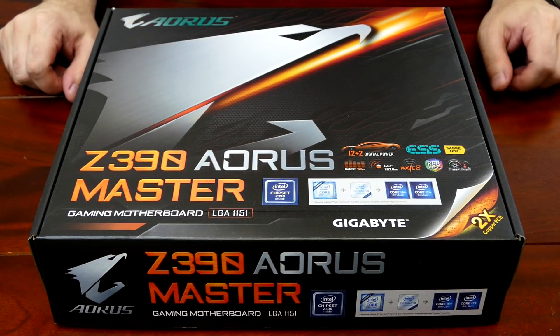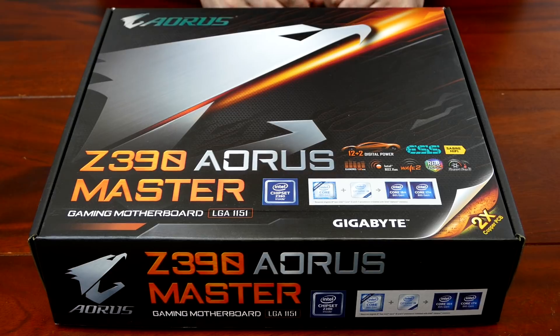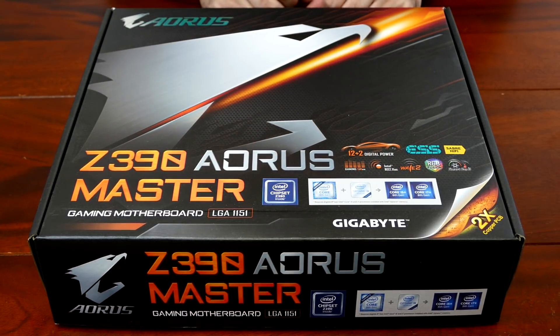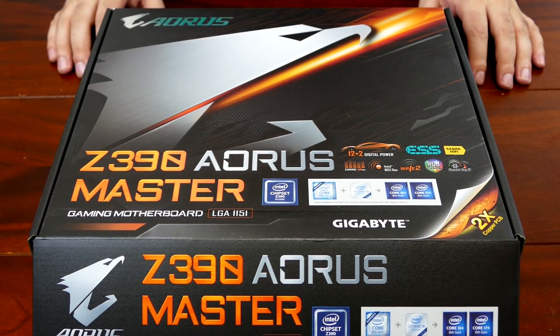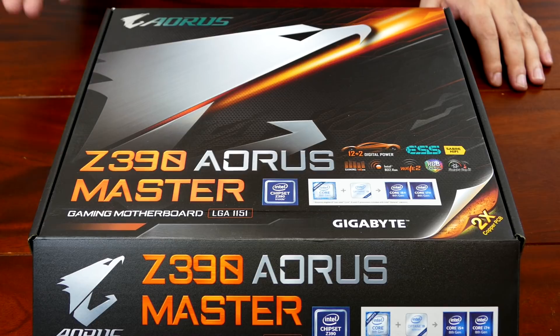Let's take a look at the accessory package and do some unboxing. They're also talking about Optane support on the board. This board probably supports Optane. And there's two times copper PCB — that's Gigabyte's way of saying it. Some vendors call it two-ounce copper PCB, and two times is kind of accurate.